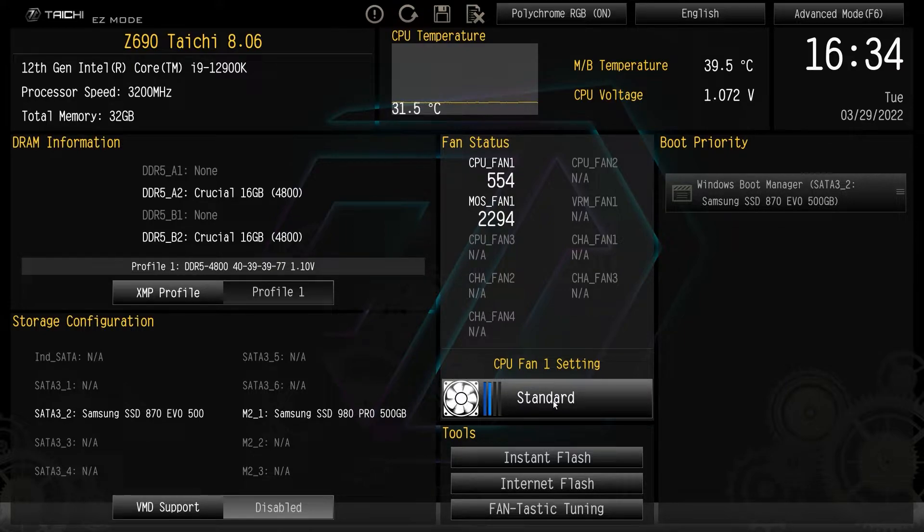These fans are set to standard by default, but you can turn them to performance, full speed, silent, whatever you want to do. You can just click this and easily change your fan settings.